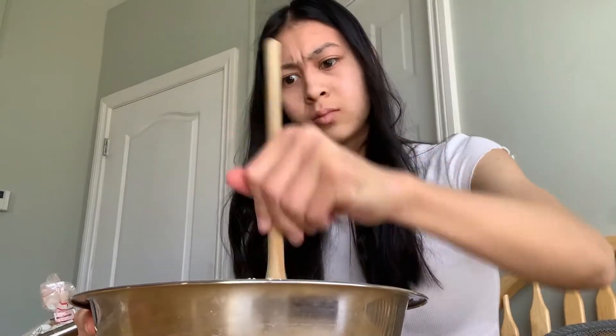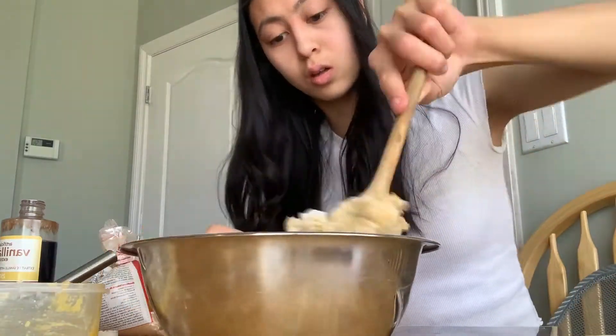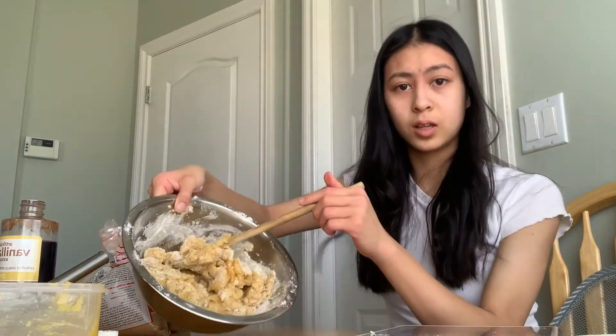I'm going to be so proud of myself if this turns out right. Why does this not look right? I don't think this worked. I mean, this is what it looks like. Nobody told me this was gonna be a workout. Okay, so it's looking a bit closer to what it's supposed to look like. It's looking a lot more like what it's supposed to look like.